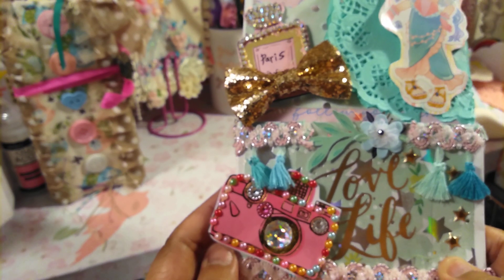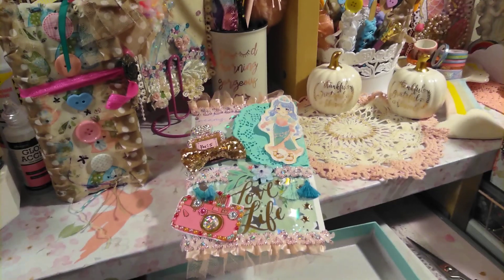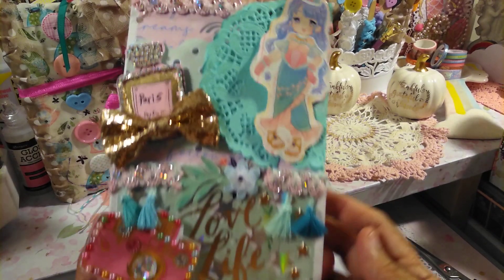And then this bling is from Walmart. Isn't that funny? Like when we share our projects and what we create, they're like from all over the place — we got Michaels, we got Hobby Lobby — and we just share where we get the things that we add on our projects.